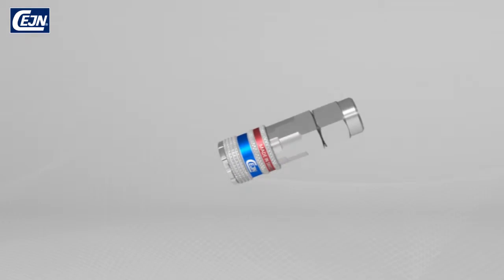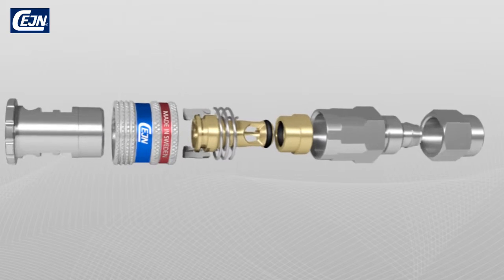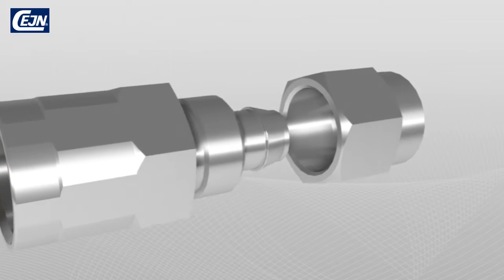This is how the coupling and nipple work during connection and the recoilless disconnection. The patented valve solution, the highly efficient streamlined coupling, and the hardened front section make E-Safe completely unique.